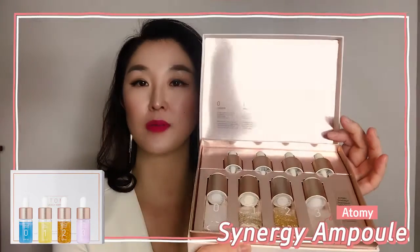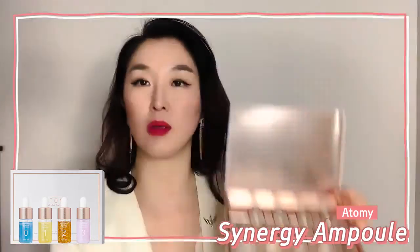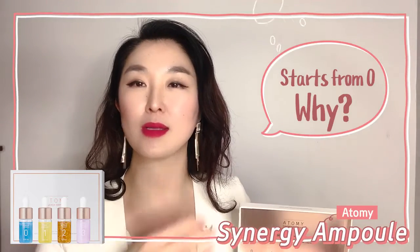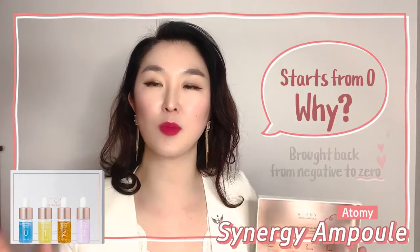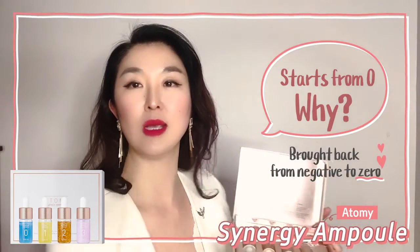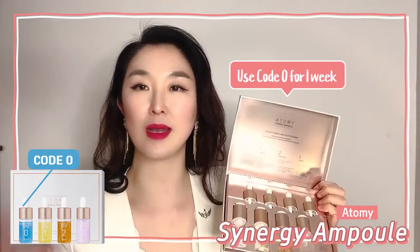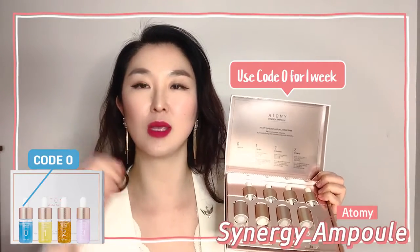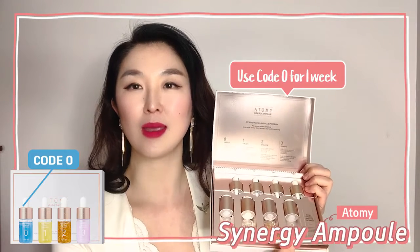If you look closely at their numbers, it has 0, 1, 2, and 3. It doesn't start from 1, but it starts from 0. Why? Because our skin is still considered to be somewhere in the negatives — it has to be brought up to ground 0 before you meet 1, 2, 3. So make sure that you use code 0 for at least one week and prepare your skin hydrated so it can handle what code 1, 2, and 3 can offer.